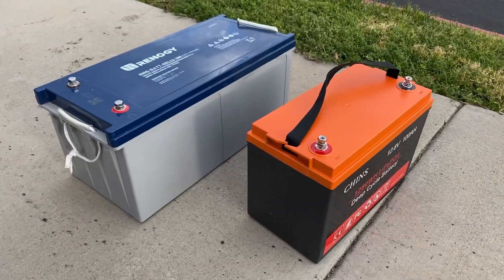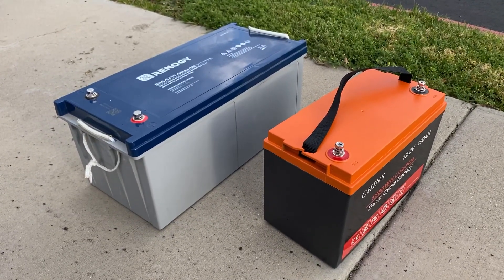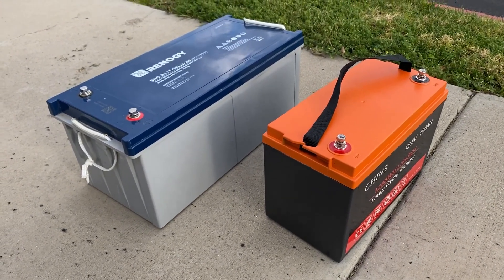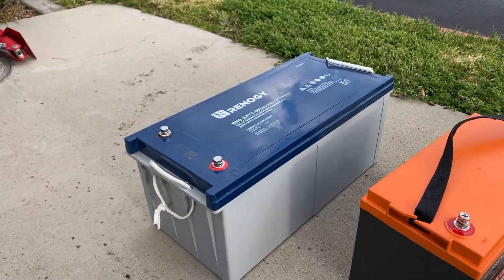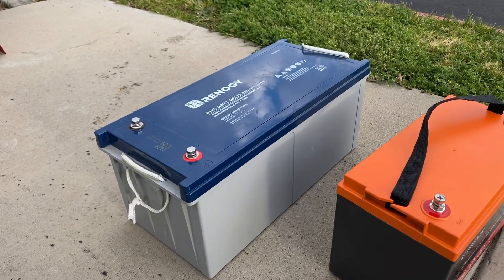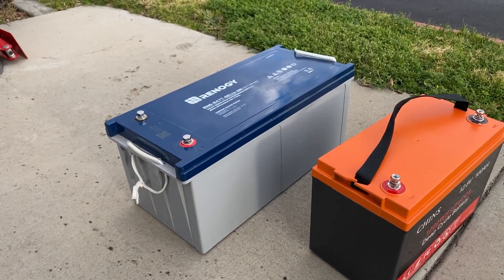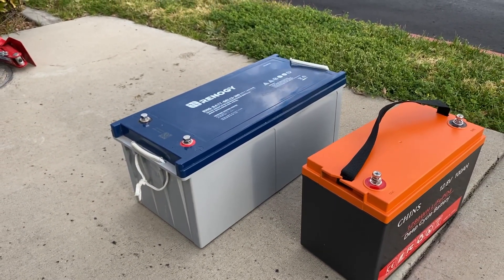The weird thing is with these types of batteries, they're about equal in usable power. Even though the Renogy there is 200 amp-hours, you can only really use 100 amp-hours of that available 200 amp-hours in the battery.